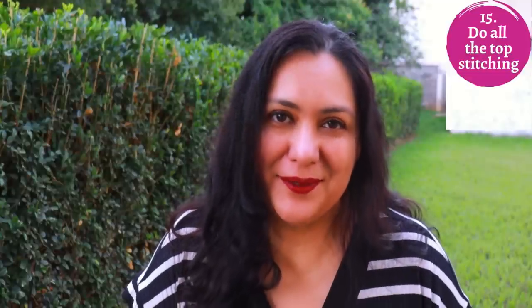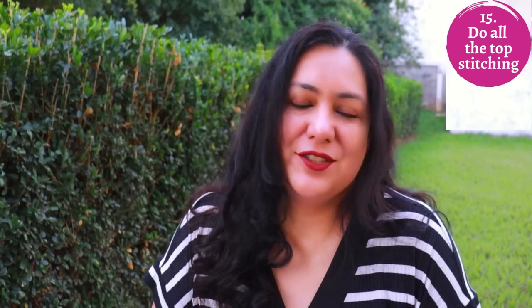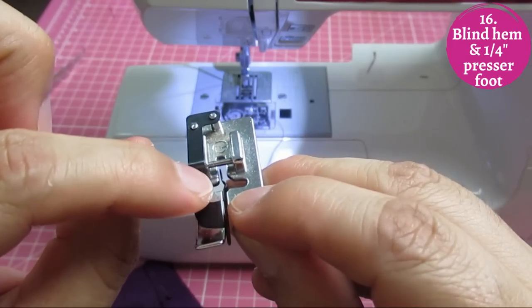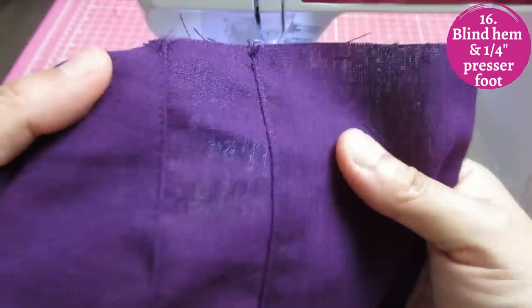I think linen begs to be topstitched — it's one of the fabrics where topstitching looks best. You can topstitch every single seam if you want; it's purely decorative since linen presses flat beautifully. For a single row right on the edge, the blind hem presser foot gives great precision — the metal ridge guides against the seam for a professional edge stitch. For two rows, the second row at a quarter inch looks nice and delicate using a quarter-inch presser foot.